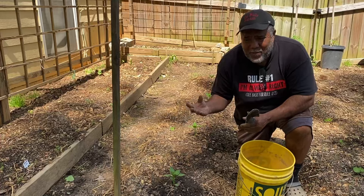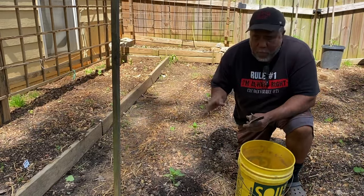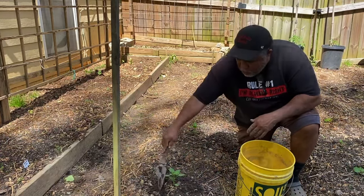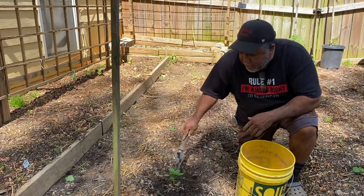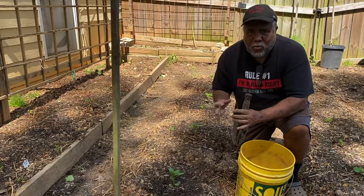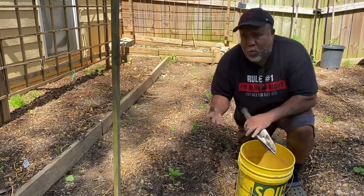Sometimes the soil around the plant gets very crusty, and the water doesn't get down and penetrate into the roots of your plant. So it's very important that you take whatever tool you're using and just break up the soil right around your plants. Then when you water, the water will go right down into the roots. When the soil is crusty, the water will just drip away and won't absorb.